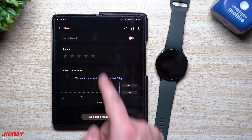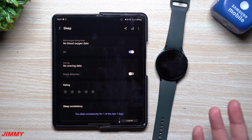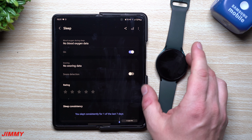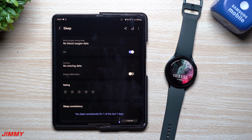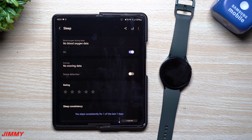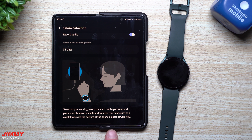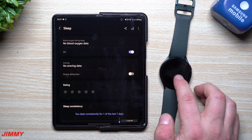That covers most of the major features. There's also snoring detection — you can turn on snore detection in Samsung Health. To use it, you need to wear the watch while sleeping and have your phone plugged in next to you with the bottom of the phone pointed toward you, so the sensitive microphones on the bottom can record your snore sessions. Personally, I don't wear anything on my wrists while sleeping, but it's a useful feature for those who do.